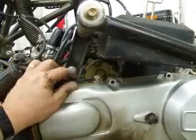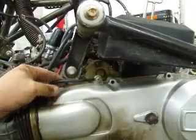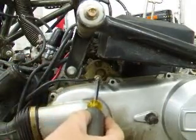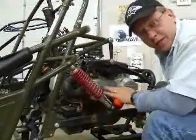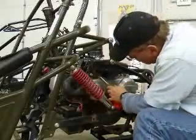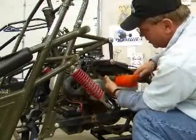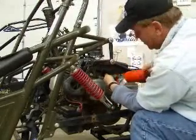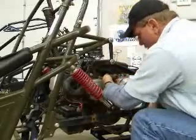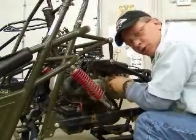After you get all eight bolts out, you'll also notice there's a Phillips head screw with a cable attached to it — you'll need to take that off as well. Now this screw is being a little bit of a bear, so here's a little trick: when it's been sitting in there for a while, get the proper size screwdriver and just give it a couple of taps. That usually loosens them up for you.